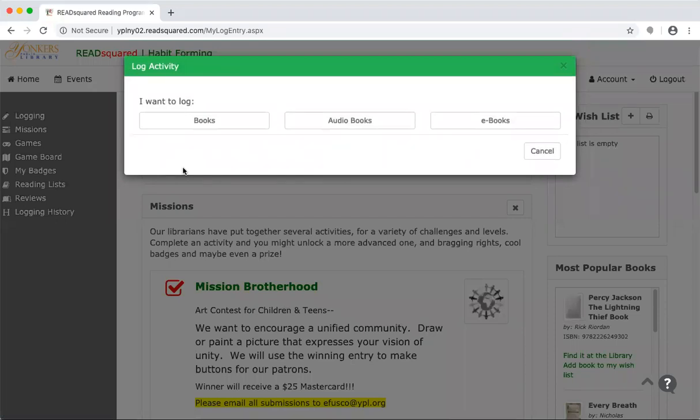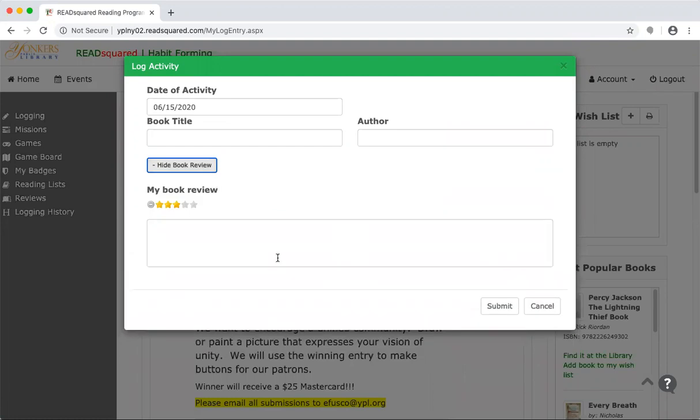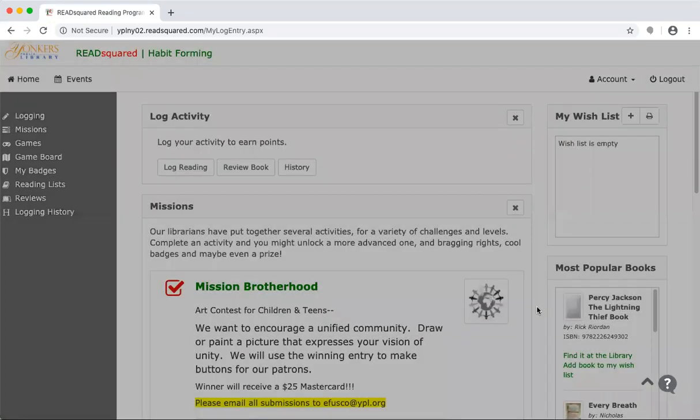You have the option to log books, audiobooks, or ebooks. You'll enter the date of activity, the book title, and the author. Then you have the option to add a book review below it. So if you want to put in some comments about the book and also add a star rating, you can do that.